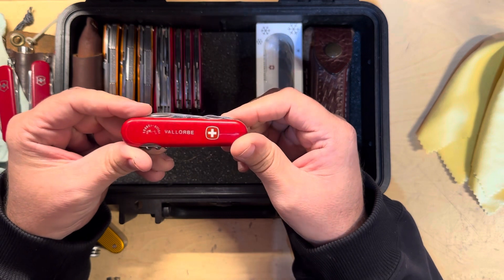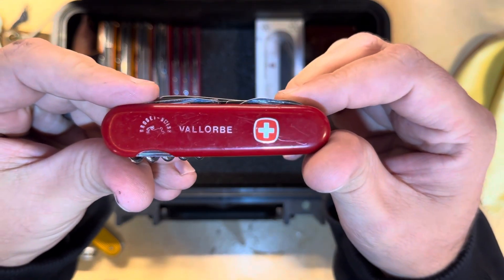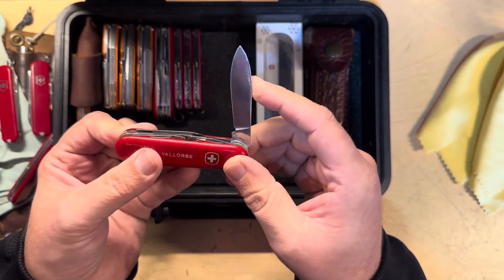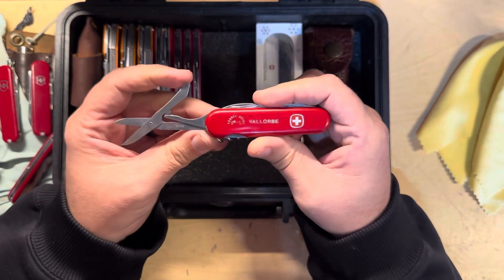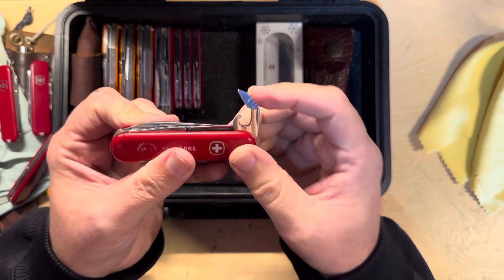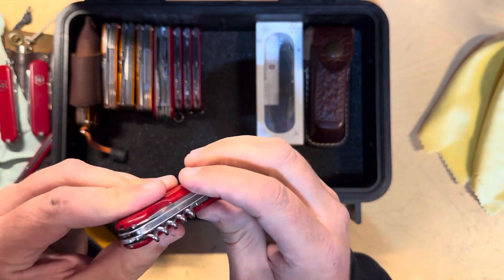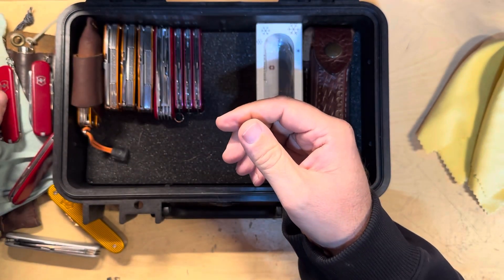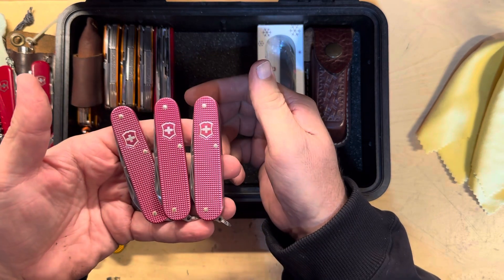We're getting into some unique ones. If you can read that, let me know — I have no idea what it says. And this looks to be a Wenger. Yep, it's a Wenger. It's got the blade, a nail file, and the Wenger scissors which has a different kind of spring system in it. It has the Wenger can opener and the Wenger style opener on the backside, corkscrew, and punch.